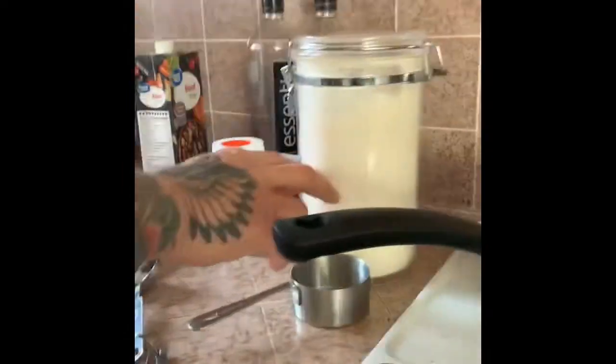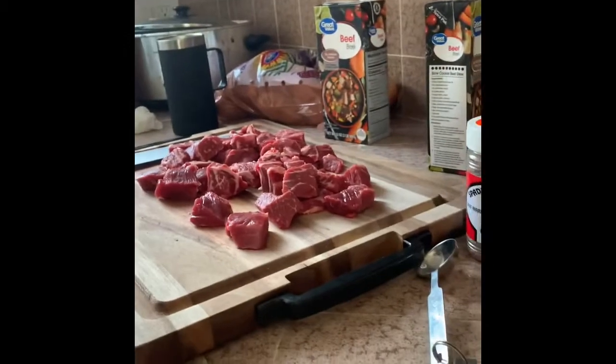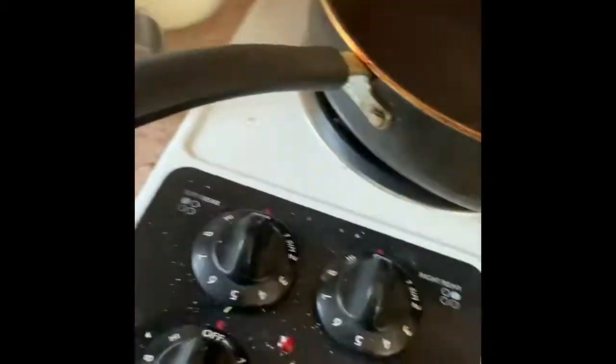And then what I'm going to do is throw them all in here with a mixture of flour, some beef seasonings — basically salt and pepper — and probably throw even some more pepper in there. Shake it up, and then after that I'll give it a little sear before I throw it on the Traeger.